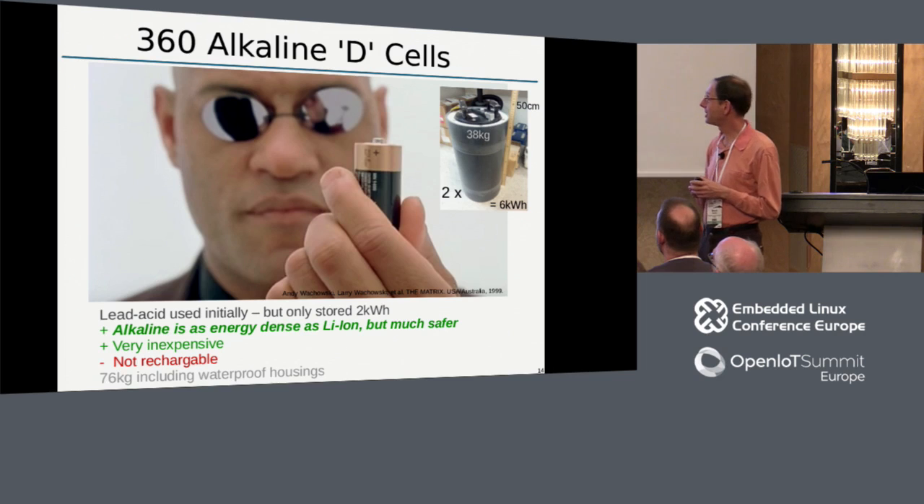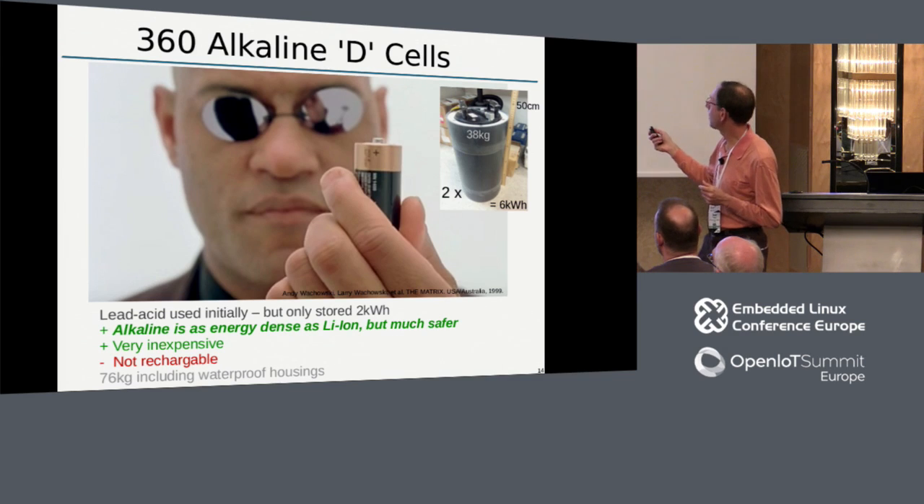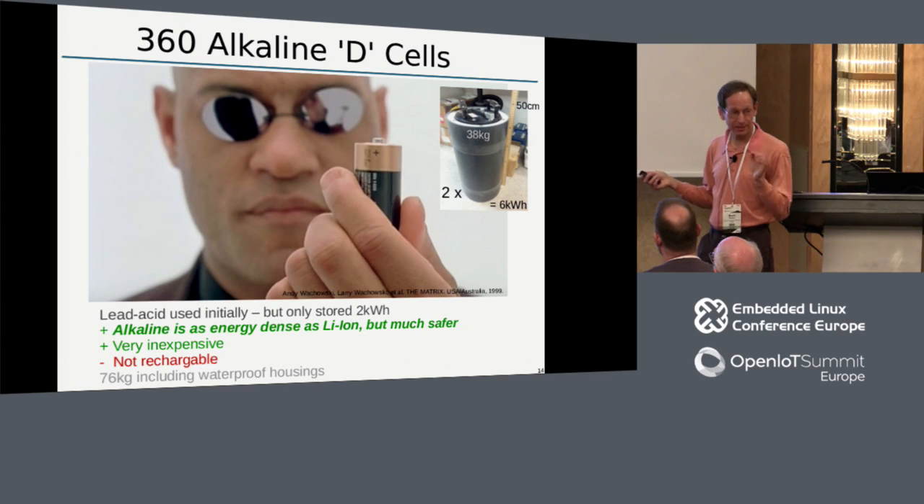We've looked at other technologies, but we keep coming back to alkaline batteries because they're really energy dense. Most people don't realize alkaline batteries have as much energy per weight as lithium ions - they just can't be recharged. On the other hand, they're extremely inexpensive and recyclable. We have two containers, each weighing almost 40 kilograms, each with 180 D-cells. Each one is three kilowatt-hours, giving us a total energy budget of six kilowatt-hours for all the months we're deployed.